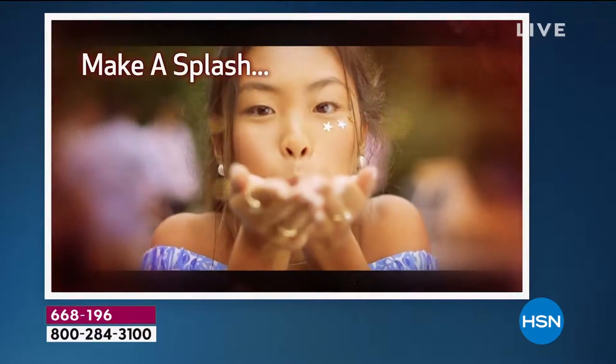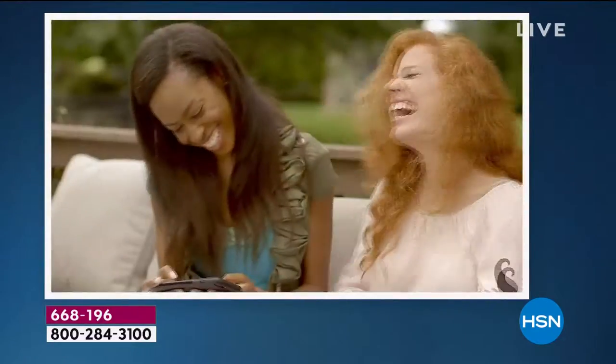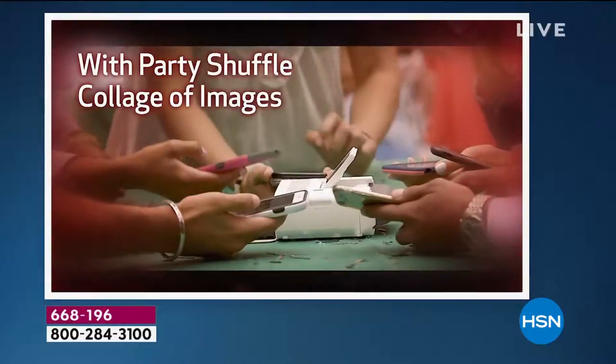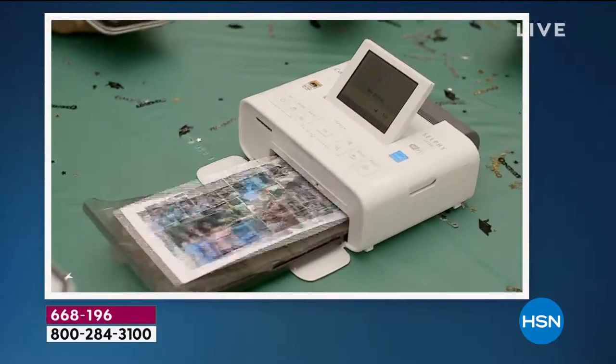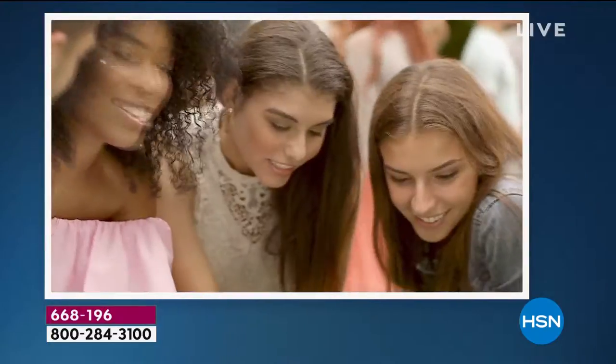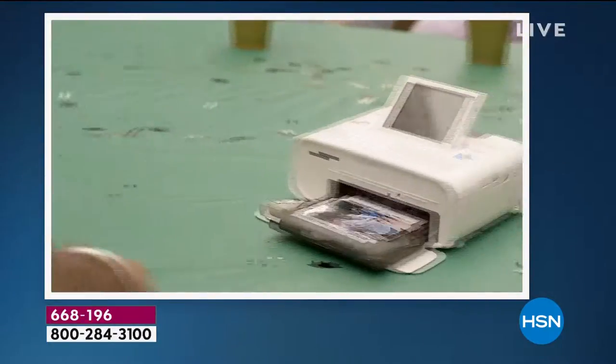You can have your own private portable photo suite and printer and kiosk all in one wherever you go — the picnic, the ballpark, the patio, the bridal shower, the baby shower. It even has its own little photo booth suite built into it.